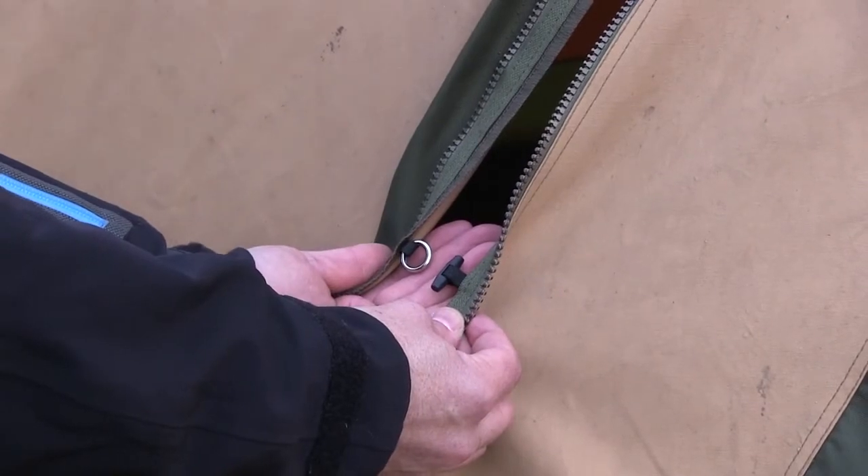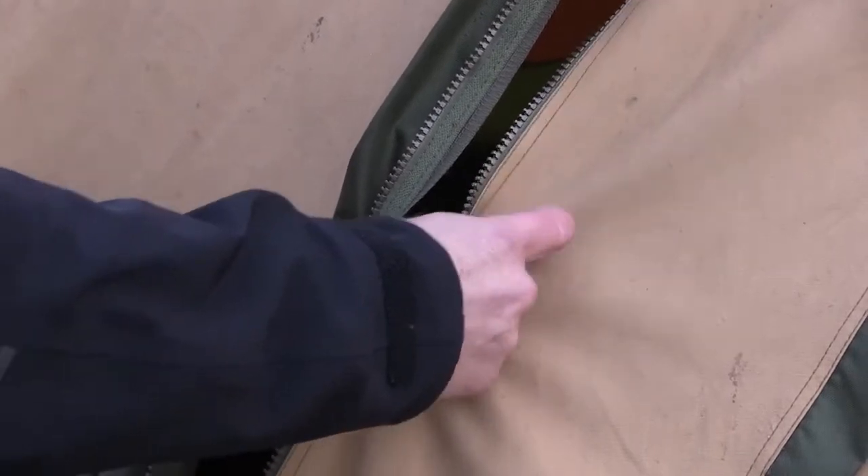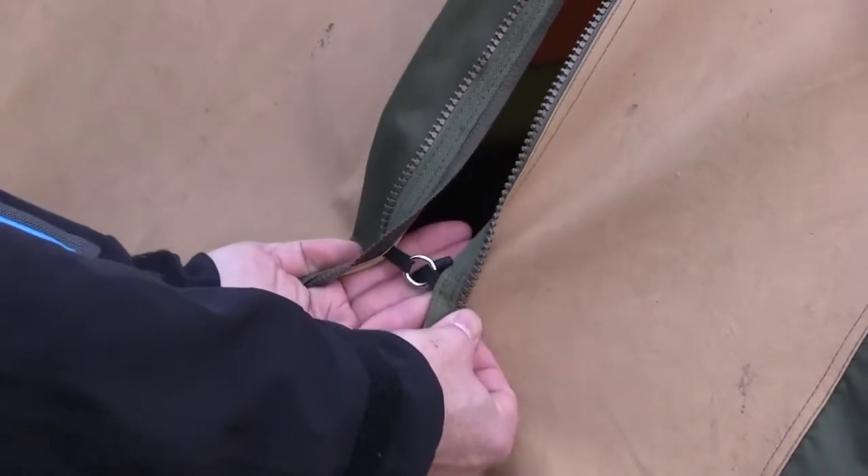On the SAFIRE model there are extra toggles and rings in the door opening. That way the door can still be closed in the event of damage to the zippers.